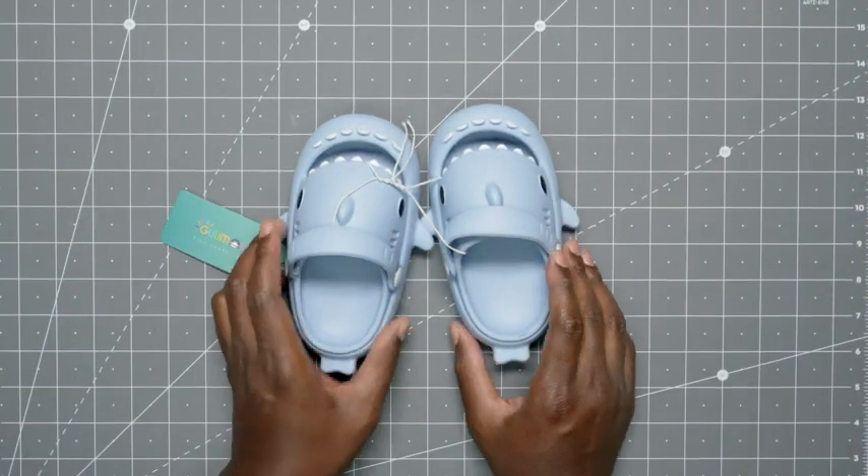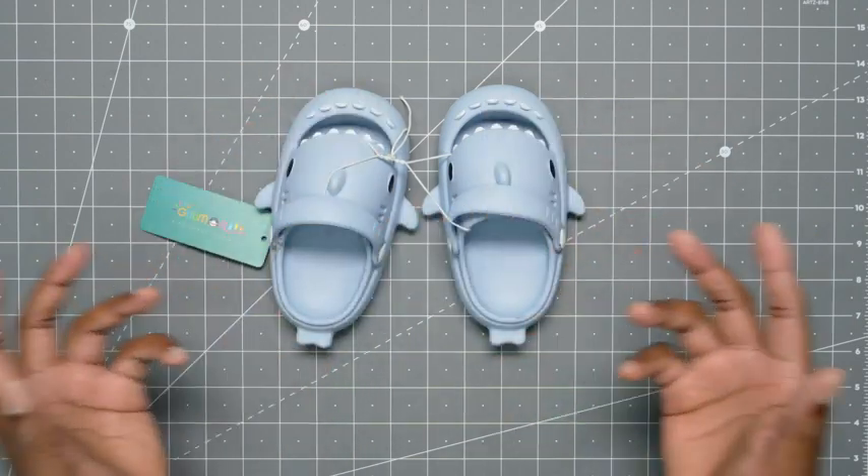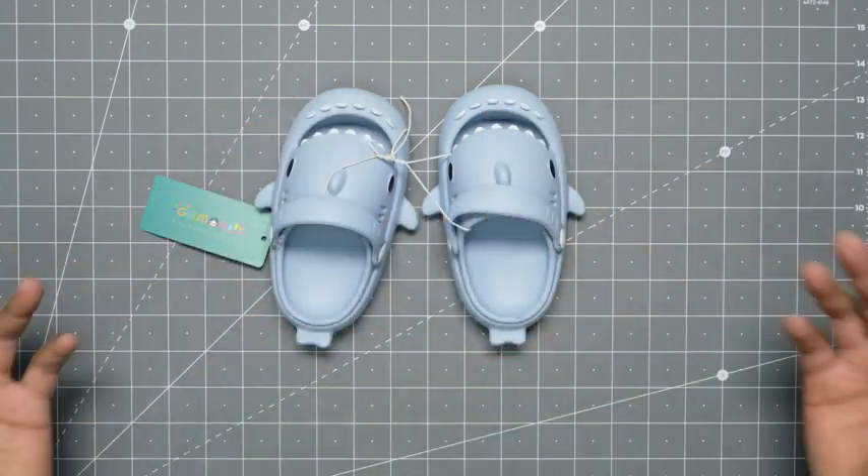As for the design, you get fins all around, the eyes, and the teeth. Kids will definitely love the design. You also get a lot of different colors.